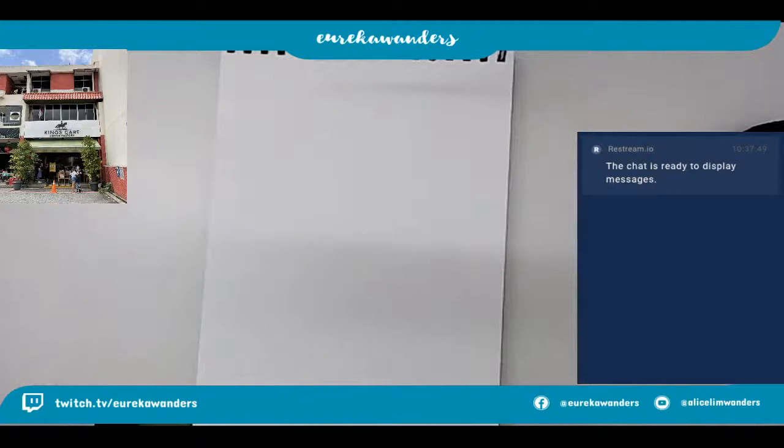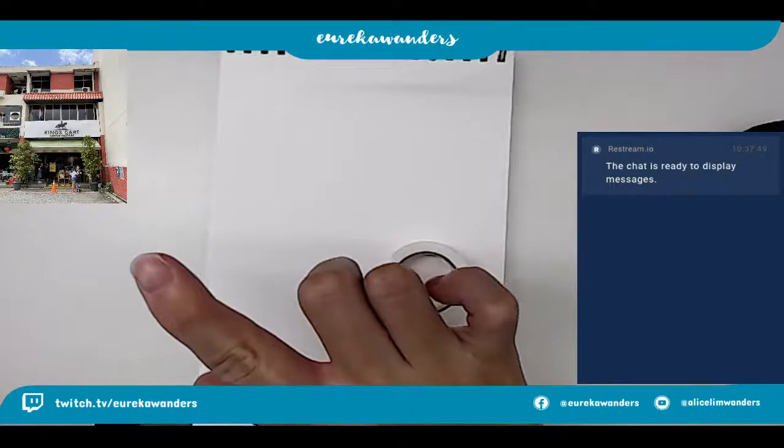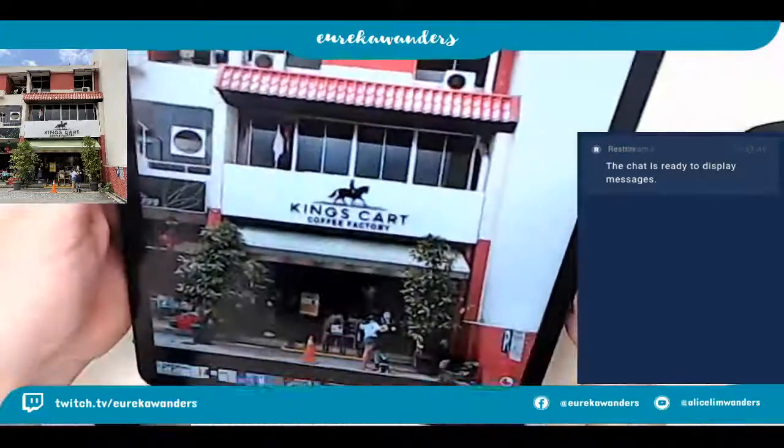So today we are going to do a cafe. And this cafe is called King's Card - actually it's called King's Card Coffee Factory, so I may have gotten the name wrong. The reference photo is over here. I like the sign because it has a little horse and a card there, and if you look at it closely you actually see that there is a little dog.